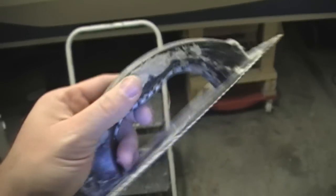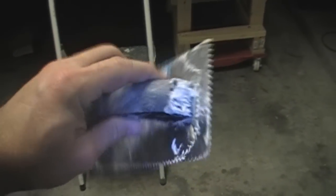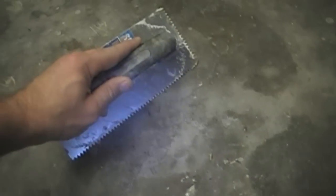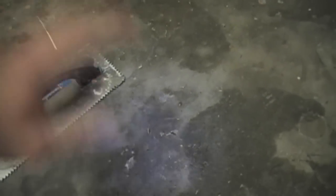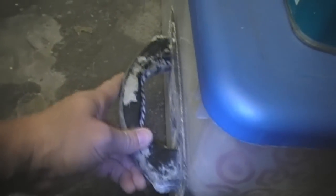This is a notch trowel — it's used to put down thin layers of mortar for tile work. What it does is when you have the PL on the surface, you drag this across and it creates ridges in the glue. Then when you put the two pieces of wood together and move them together before clamping, those ridges give you much more surface area for the glue to grab hold of.